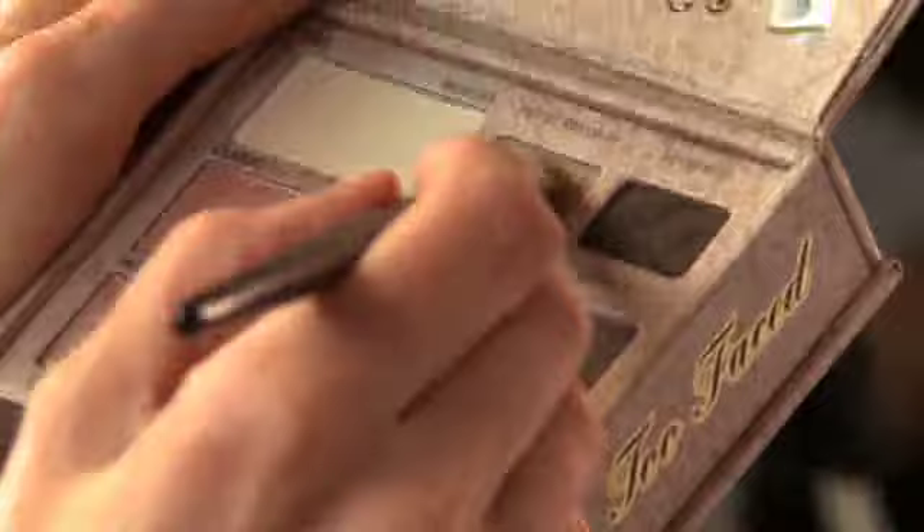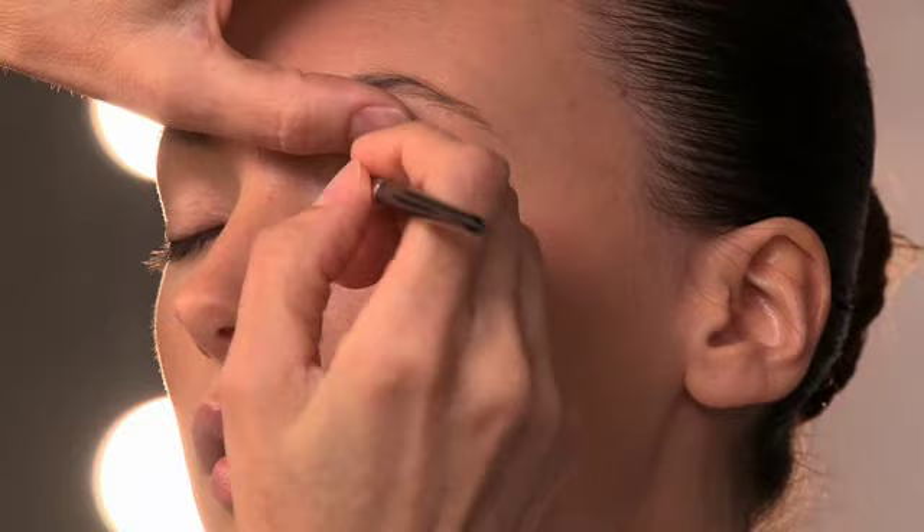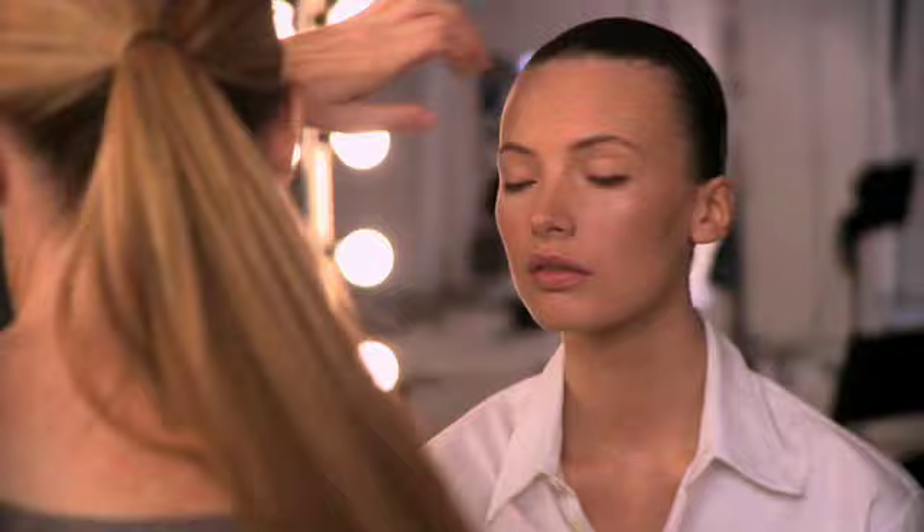On to eye shadow. The Too Faced Natural Eye Kit gives you several neutral browns and beiges to work with. Since you're going for a soft, natural look, first apply Sexpresso, the deep brown, over your eyeliner to soften the line. Lightly blend with your finger after application. Lighten the middle of the eyelid with Heaven, the ivory shade — it will provide a 3D effect and some definition.